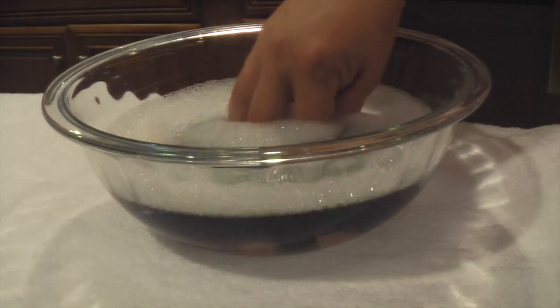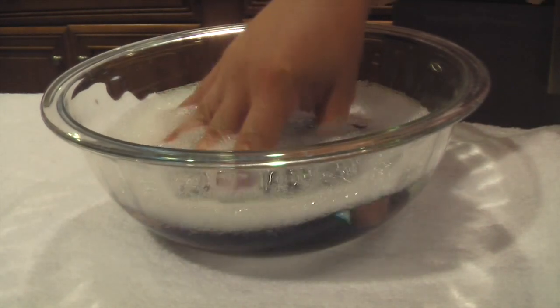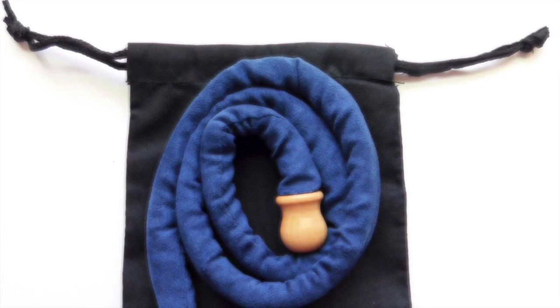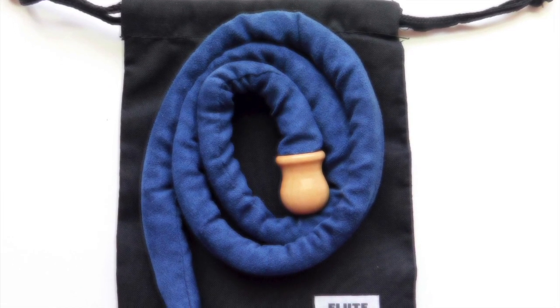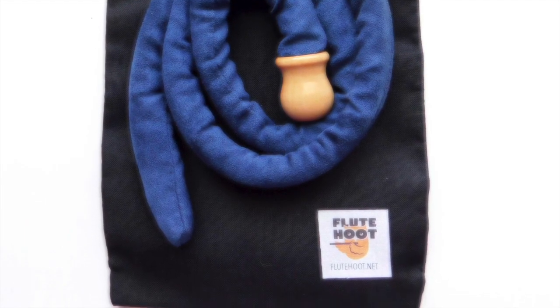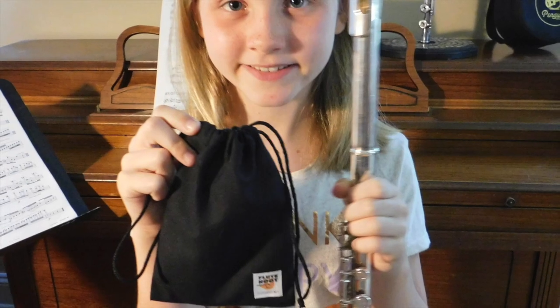It's also washable. Just hand wash in warm water with mild detergent and lay flat to dry. When you're finished using your Flute Hoot Fluesy Cleaner, just coil it back up and return it to the breathable linen bag that comes with it. Store it in a dry place and it'll be ready the next time you need it.